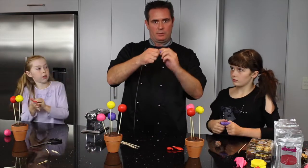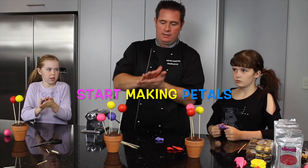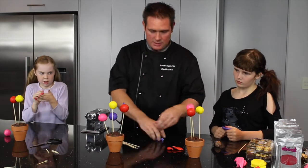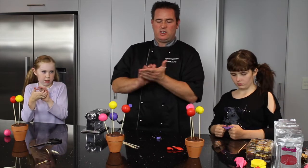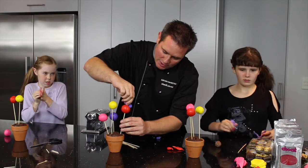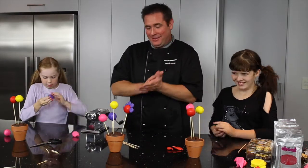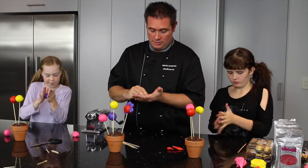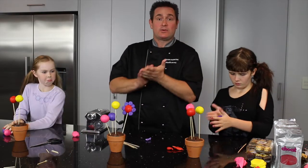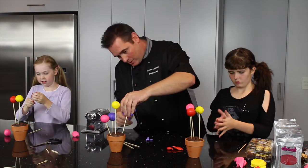I'm just going to get some little balls of modelling chocolate about the size of two peas, and start squashing them in my fingers and sticking them around the outside of one of the balls. Use a different colour — don't use red on red — it looks better if you just put a different colour. We're going to turn this into a flower. The cool thing about modelling chocolate is it sticks to itself, so you don't have to put any water on it or any edible glue — just the heat from your hands is enough to hold it all together.